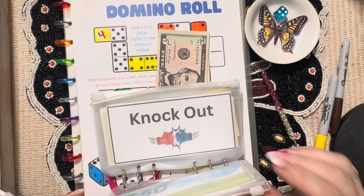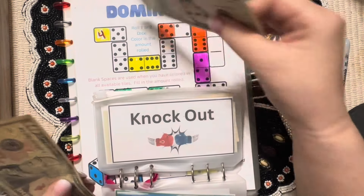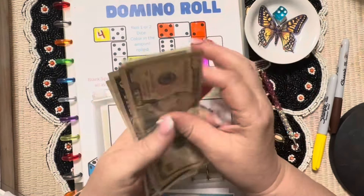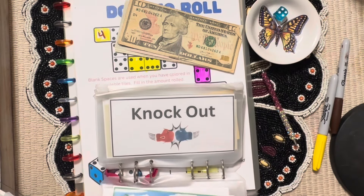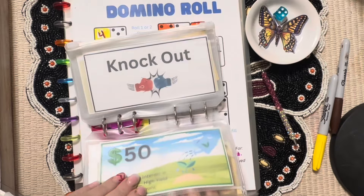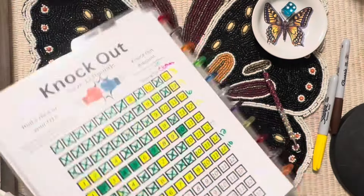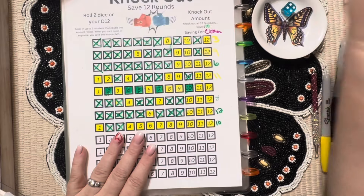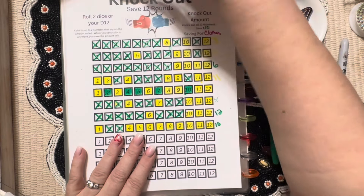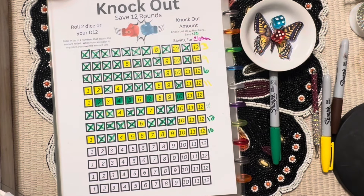How has everyone been doing? I have been so busy — it's not even funny. I know I say that every time I video but it's true. Ten, fifteen, seventeen, eighteen — plus we have a $50 placeholder — so $68.50. Next is Knockout — I love this game. Looks like we've been using our green and yellow; we already have the yellow out. We're saving this one for clothes, and I have an update on clothes!